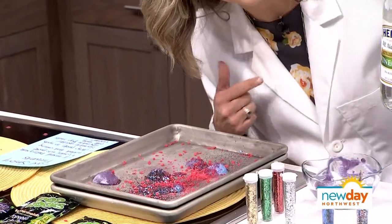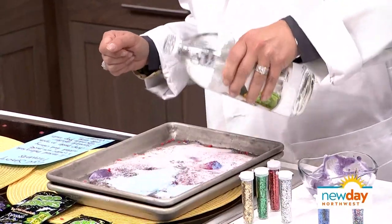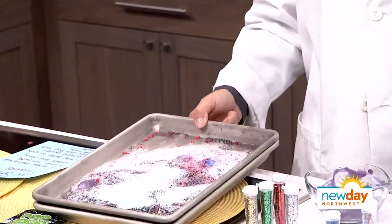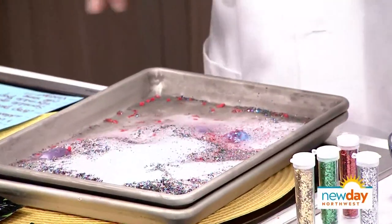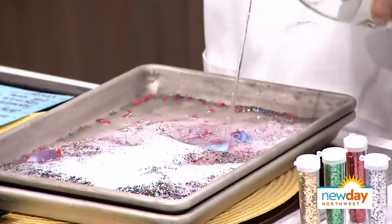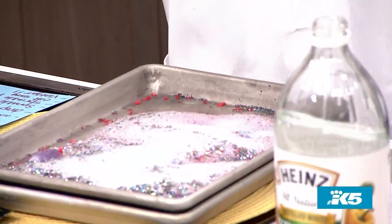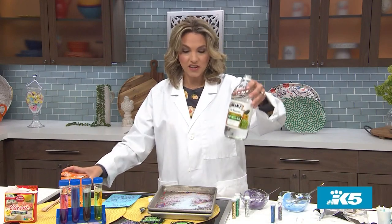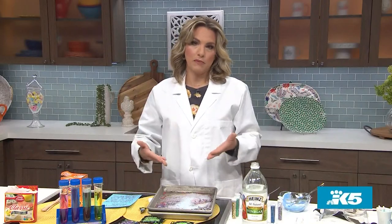Can you already hear it? You can already hear the Pop Rocks bubbling. But now check this out — look how pretty that is. It actually looks better in person than it does on camera — it's very glittery and fluffy and fun. And you can tell the kids that is the sodium bicarbonate in the baking soda mixing with the vinegar — we're literally seeing a chemical reaction, which is safe.